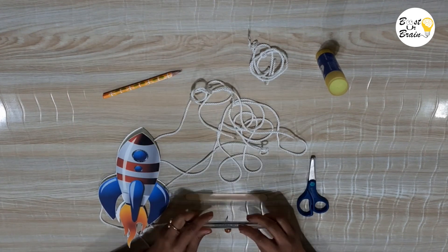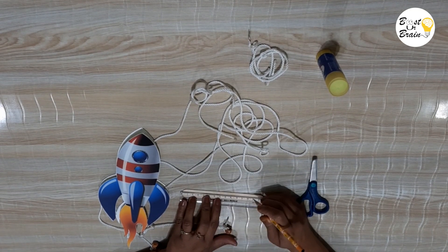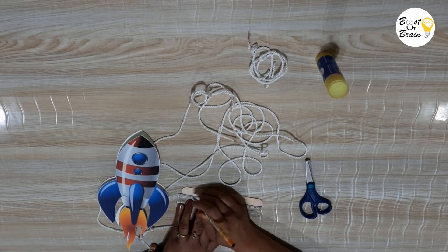Take an ice cream stick and mark and cut V-shape notches around one centimeter away from both ends, as well as at the middle of the ice cream stick.